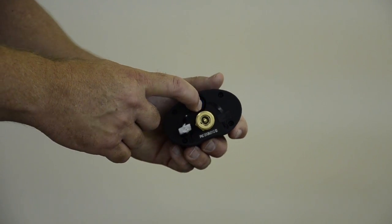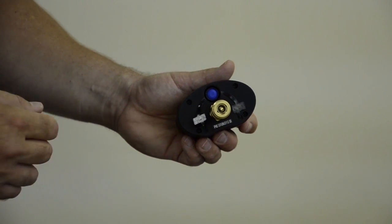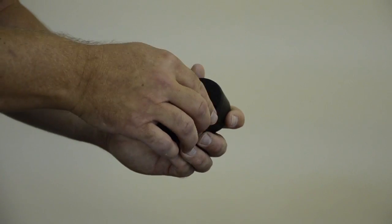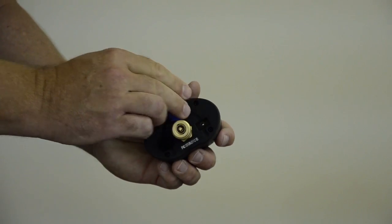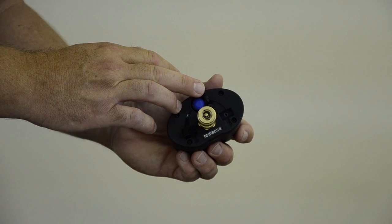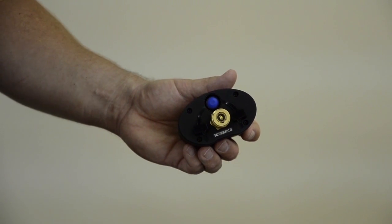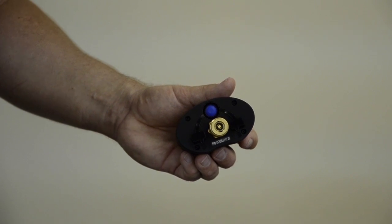To turn the unit on, you simply press once. If you want to power the unit down, you press once more. Now under this other plug is a two and a half millimeter jack. That jack controls a remote ball valve. This feature will be discussed in a later video.